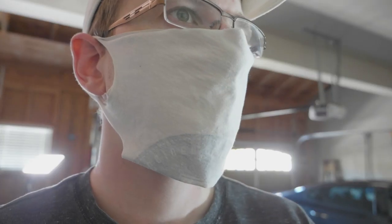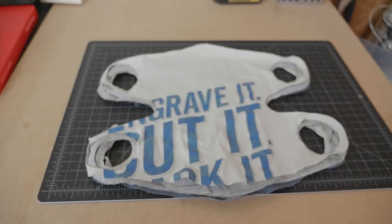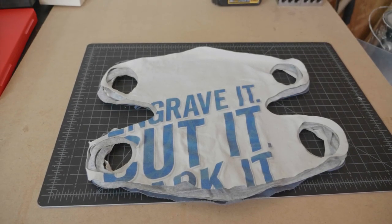And there you have it — super quick, easy to make masks from old t-shirts and an Epilogue laser. Thanks everyone, and stay healthy.